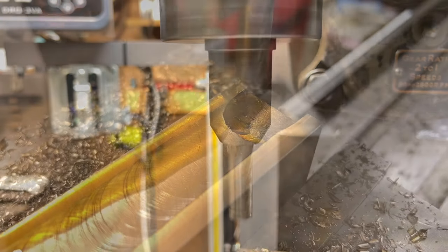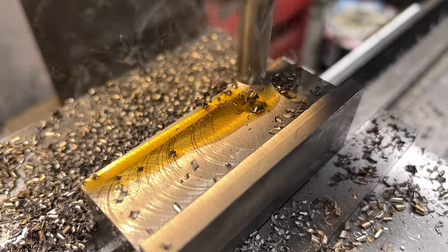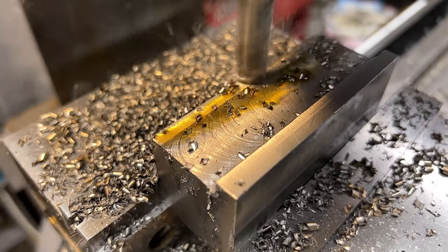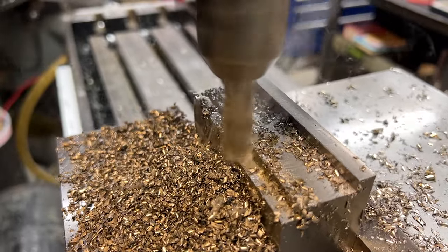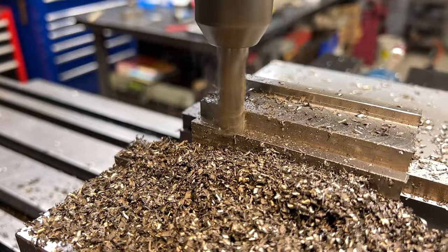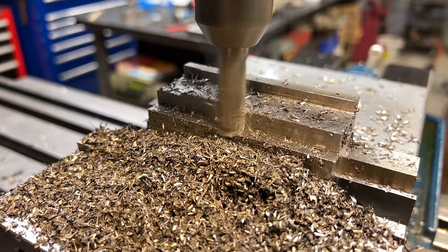We'll finish up these features on the front face, and as the general shape starts to come in you're going to see what I mean about it really just being a series of different sized steps and how it should have been just a bunch of pretty straightforward operations. But I guess as they say, the best laid plans and all that.